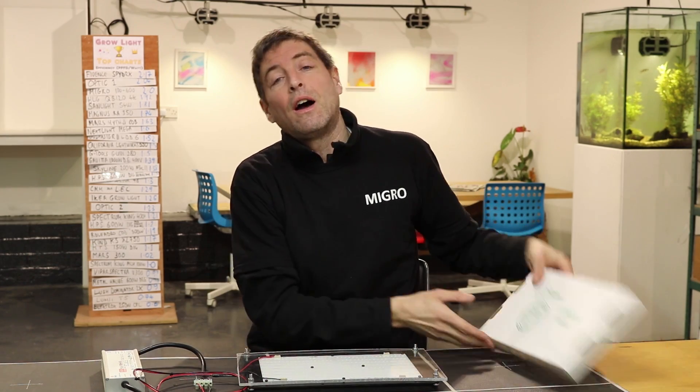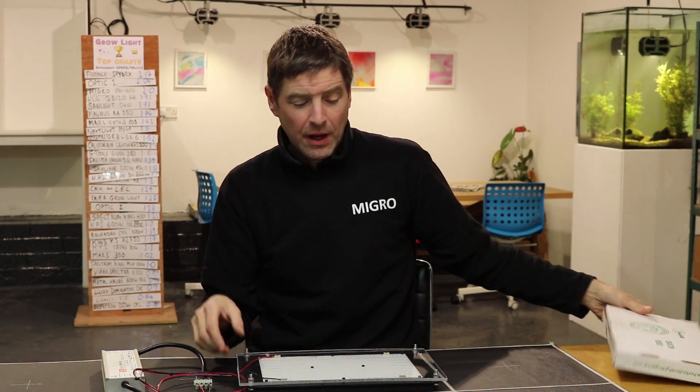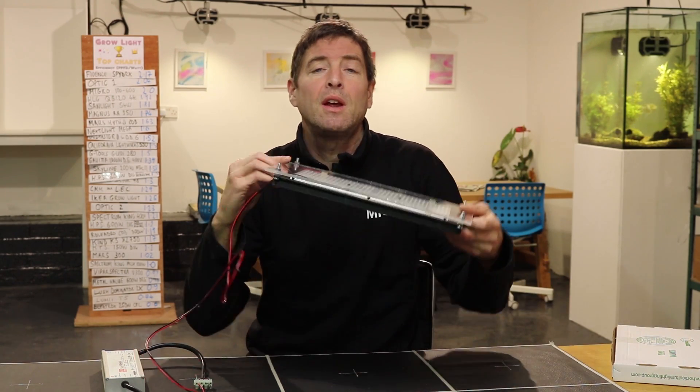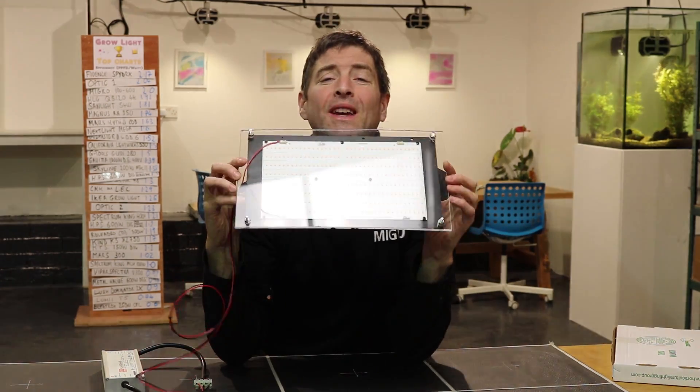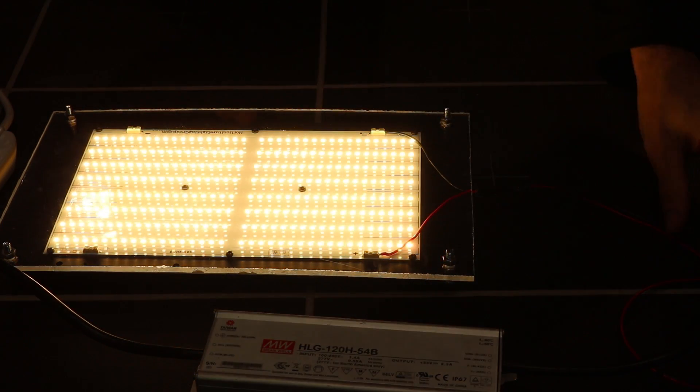We've got in the Horticultural Lighting Group Quantum Board. This particular model is a QB288V2 3000K — that's a warm color temperature.